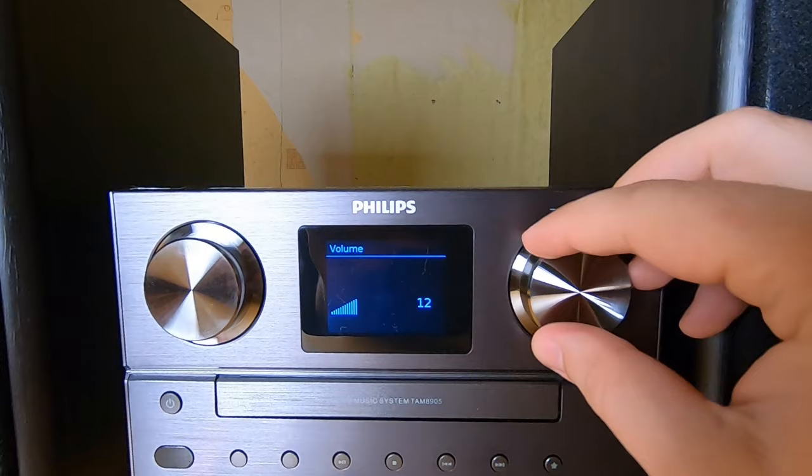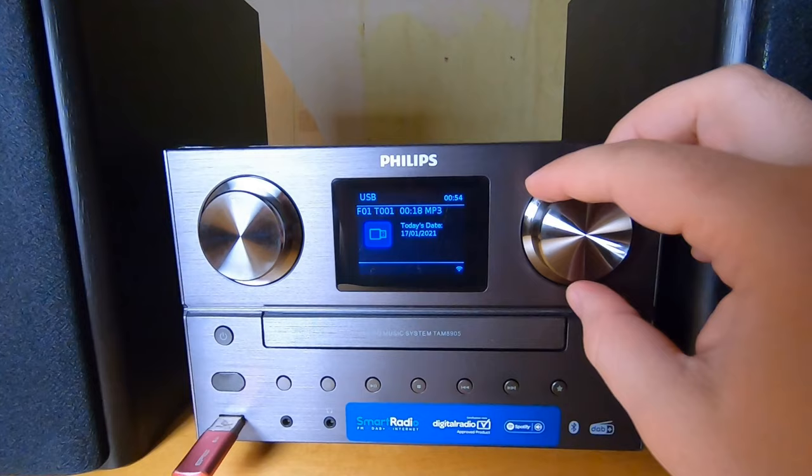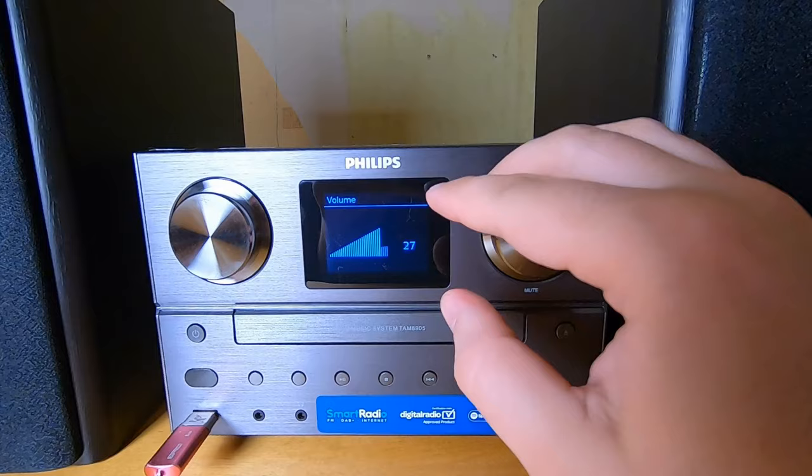MP3 music track is loading and already playing. I can turn it up louder. I can say this radio is really powerful — for a twenty square meter room it's more than enough.